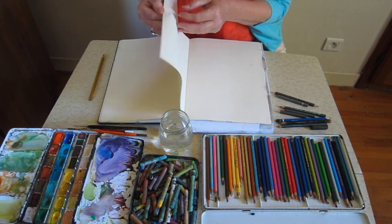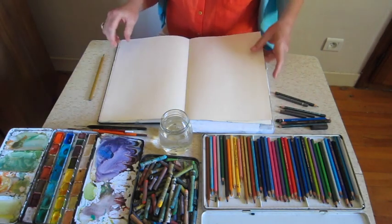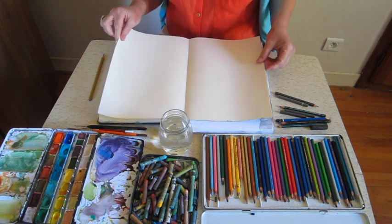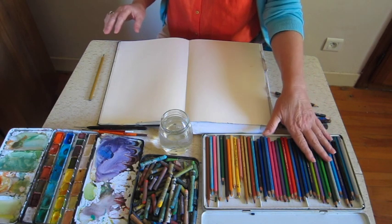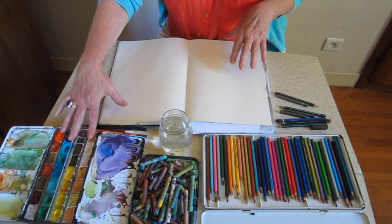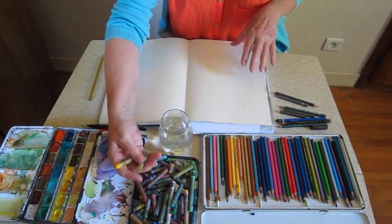I've chosen some paper which is a bit thicker than the paper I was using in the previous videos, because I'm going to be using water with some of the colours. You could use watercolour paper, but just for these kind of exercises this is fine. I've got watercolour pencils here, some watercolours here, and some of these wonderful watercolour crayons.